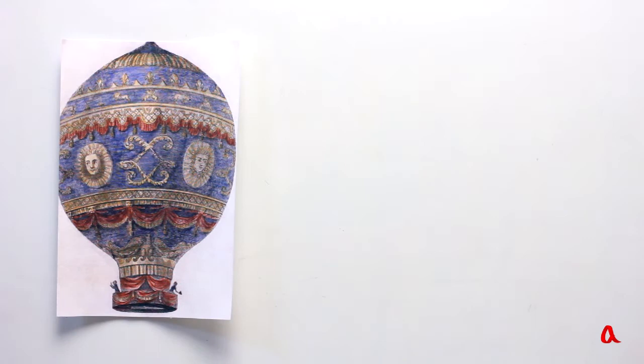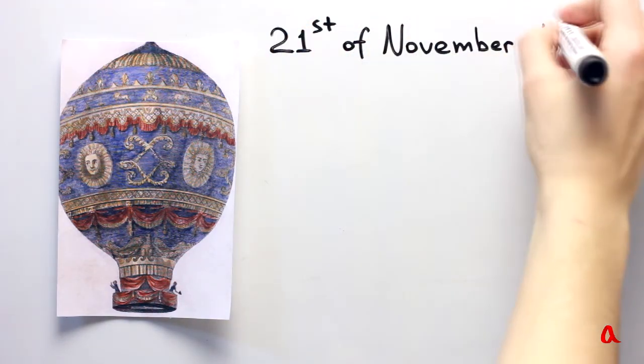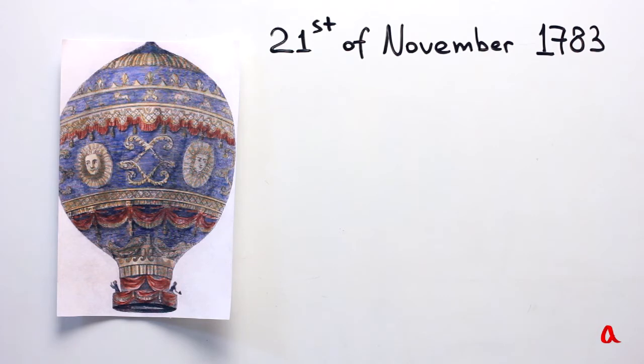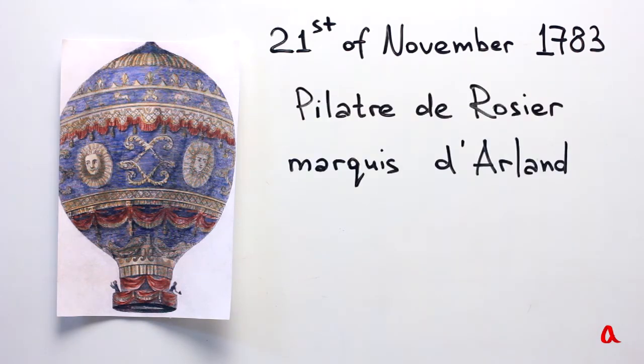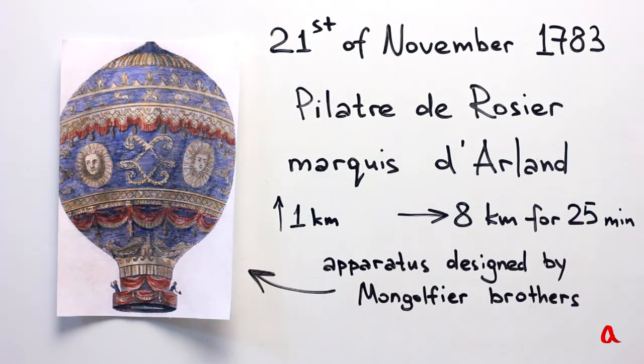The first manned piloted air ballooning took place on the 21st of November, 1783. French aeronauts Pilâtre de Rozier and Marquis d'Arlandes rose to a height of one kilometer and flew eight kilometers in 25 minutes on the apparatus designed by the Montgolfier brothers.